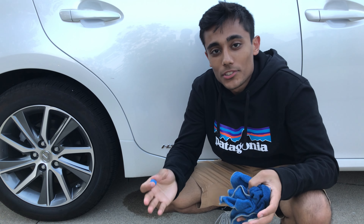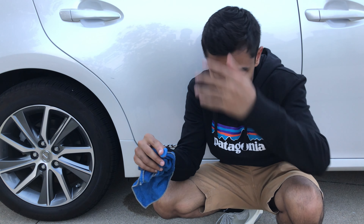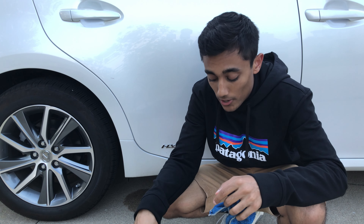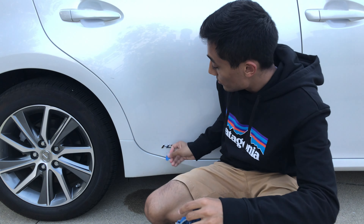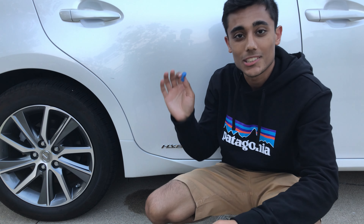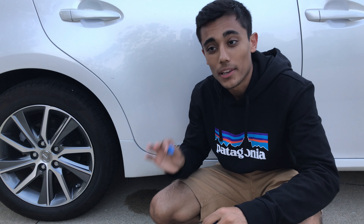Two more things I forgot to add: if you're doing this and at any point you drop your clay onto your driveway, please just throw away the whole piece and get a new piece. This clay is so sticky — it's going to pick up all kinds of debris, all kinds of little rocks from your driveway, and it's going to get in there whether you see it or not. And then when you go to clean everything up, it's just going to scrape and scratch all of your clear coat and your nice paint. Automotive clay is so cheap, so please, if you drop it, throw it away and get a new piece.